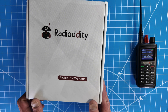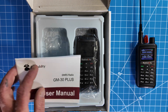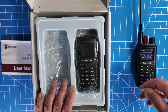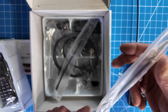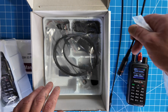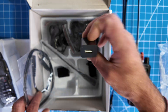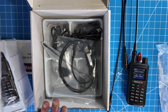I'll post links to everything in the description below. Here's what's in the box. Radio Audity sent me a two-pack, so you have your manual — it is in English, kind of fine print, but legible and tells you what you need to do. There are two radios, two larger antennas, and two shorter lower-profile antennas. It comes with a programming cable, two charging blocks, two earpieces, two USB-C cables, two belt clips, and two lanyards. If this is something you're interested in, I will post links below in the video description. Thanks for watching.